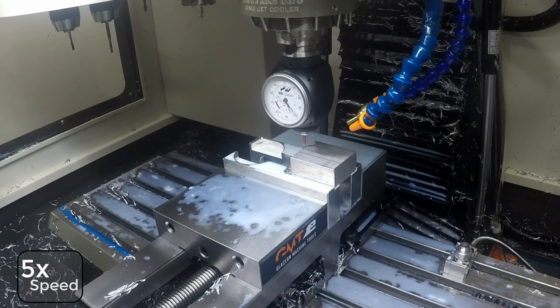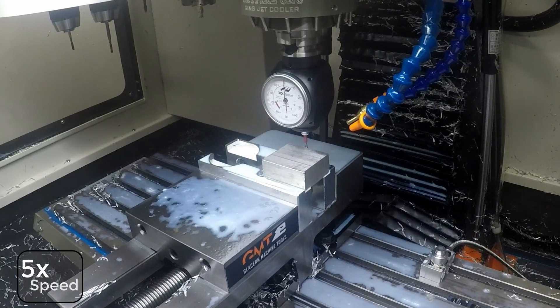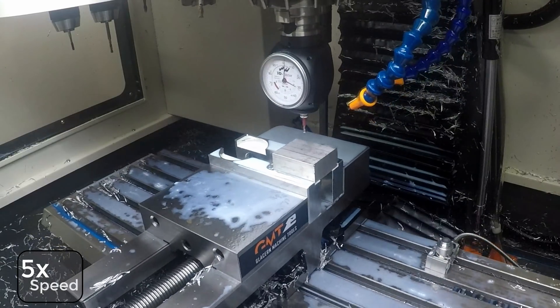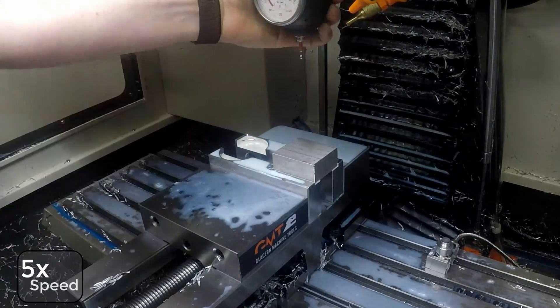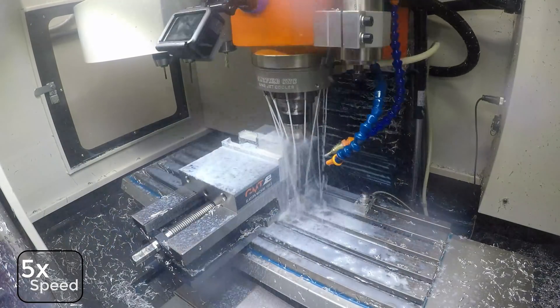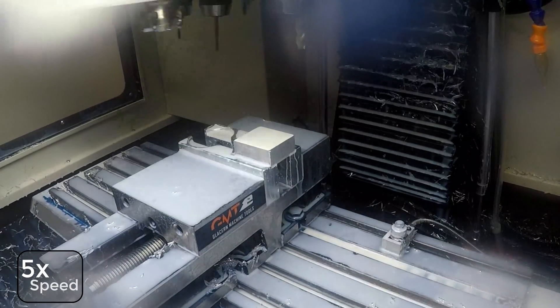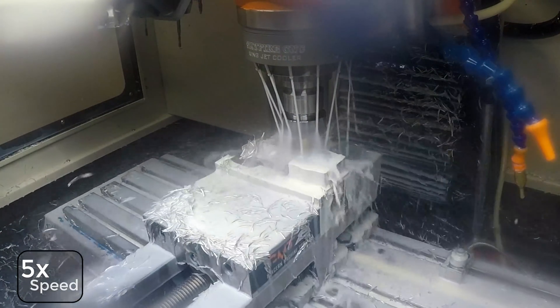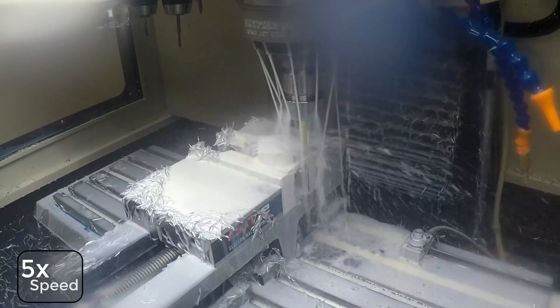We're going to go ahead and find our work coordinates for the first op. Surfacing — I'm running at 65 inches a minute. Here we're running at 70 inches a minute. Obviously this is 5X of that.